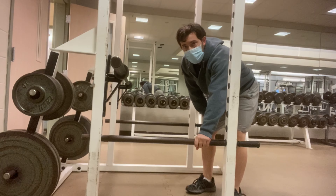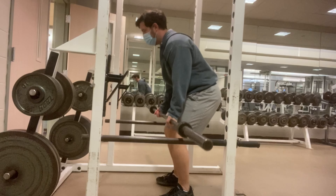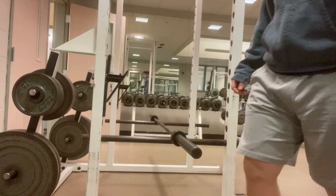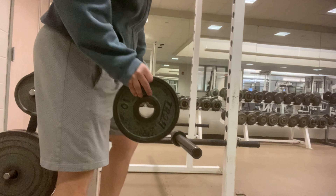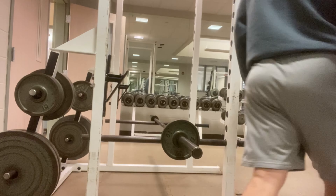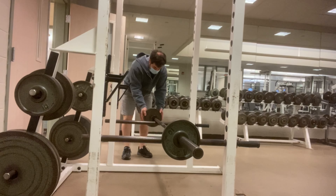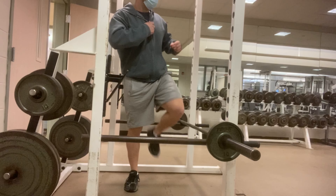All right, so we have these safety bars down here already down low, which is good. We're going to take the bar and set it down low, just below our knees. We're going to get some very light weight — you don't need much. This is a 10-pound plate; we're going to put it on here. We'll grab another one — that's going to be 65 pounds right there, which should be more than sufficient. 65 pounds should be sufficient for what we're doing here.